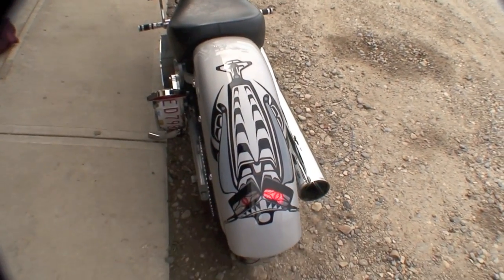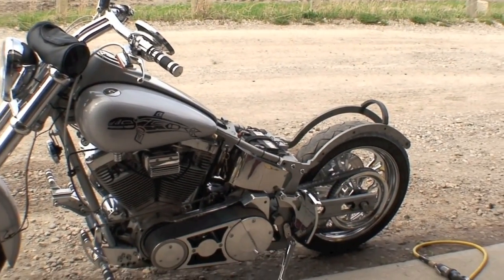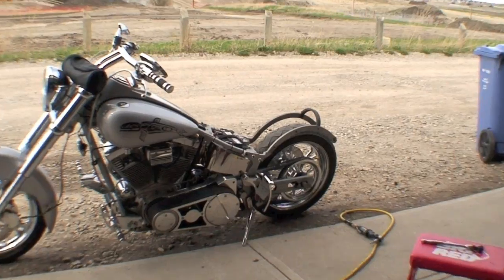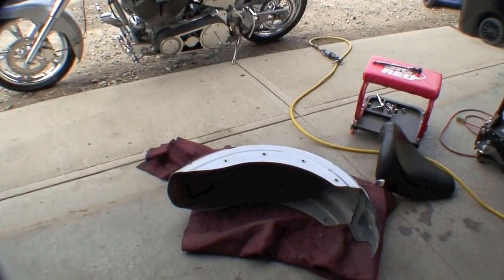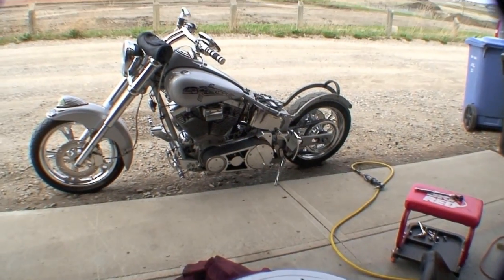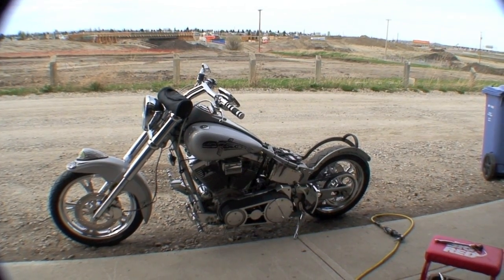I'm going to start removing everything so you'll be able to see what I'm doing. Since my rear fender's off, I just want to give you a close-up. Got the fender right there on the ground — we're going to rip that off. I was going to film the removal, but I can't stand the sound of an air compressor going.